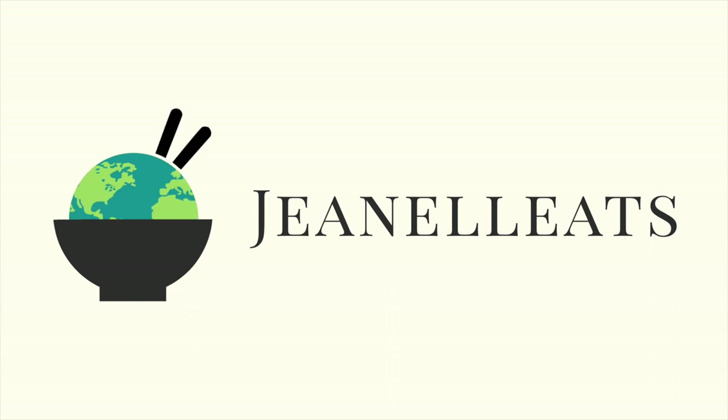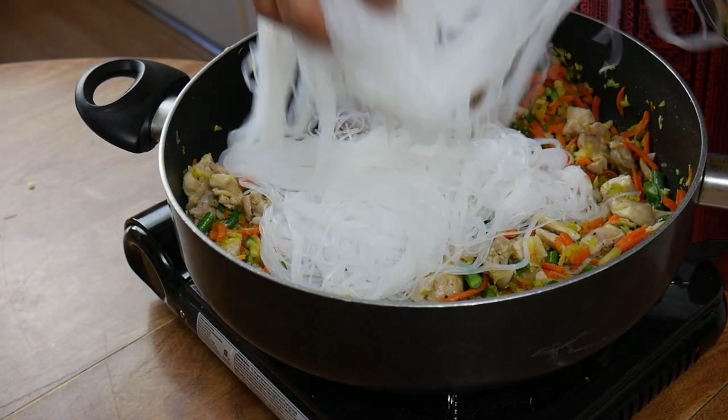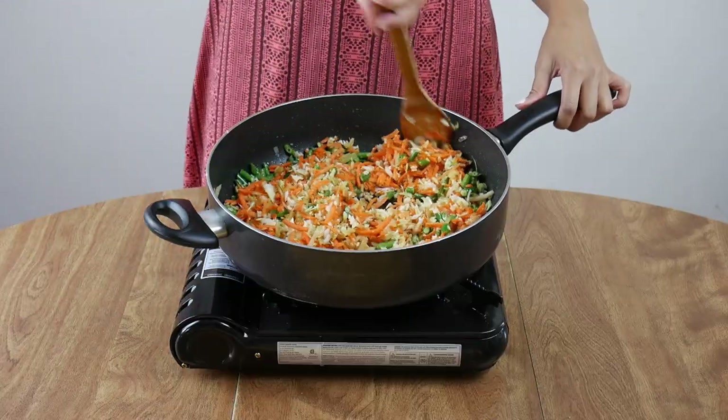Did you know that for Filipino birthdays we traditionally have a noodle dish on the table to signify long life? If you really loved somebody, you'd make this pancit recipe for them. Pancit is one of the most popular Filipino dishes — it's a noodle dish and there are so many different types. The one I'm making today is called pancit bihon, which uses vermicelli noodles stir-fried with a variety of veggies and meats.